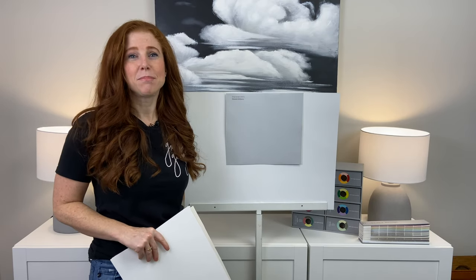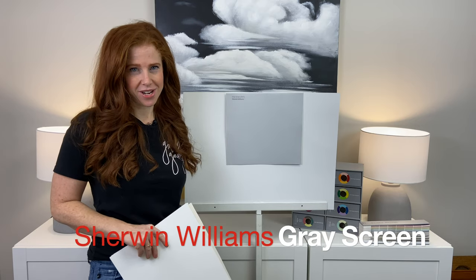Hey, I'm Kylie of Kylie M Interiors, online paint color consultant, blogger, and e-design expert. Today we're looking at Sherwin-Williams Gray Screen.